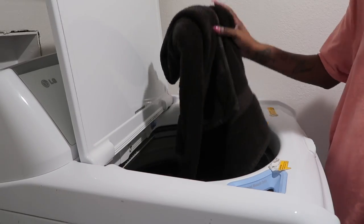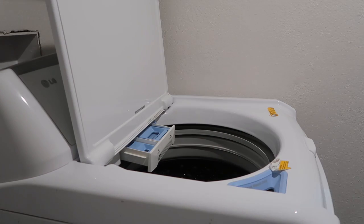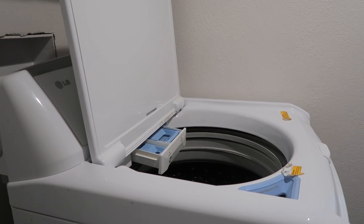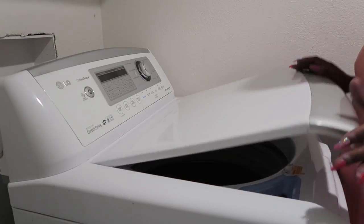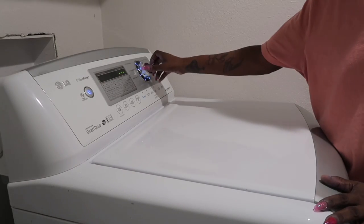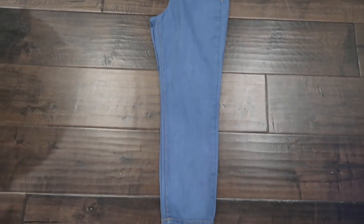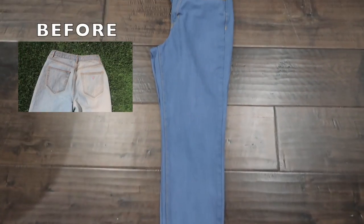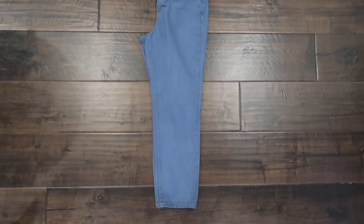Last step — you want to throw your jeans into the washing machine. Make sure you have an old towel in there. This is optional; you don't have to throw it in the washing machine — you could choose to wash it in the sink with warm water and mild detergent by hand. This is the final result, guys. I am satisfied with the results. Before, they looked very bad, and now they are so much better.